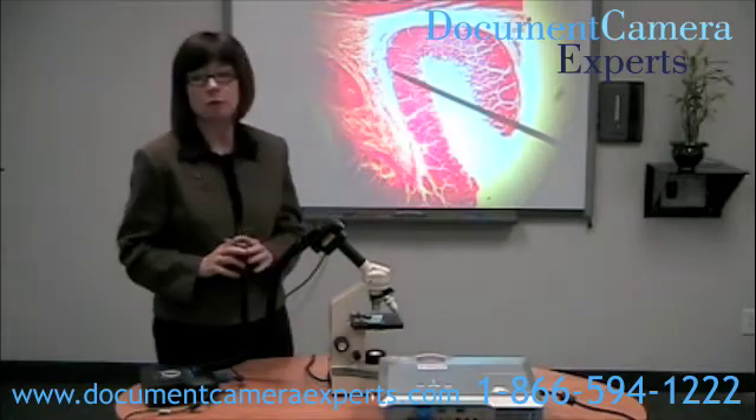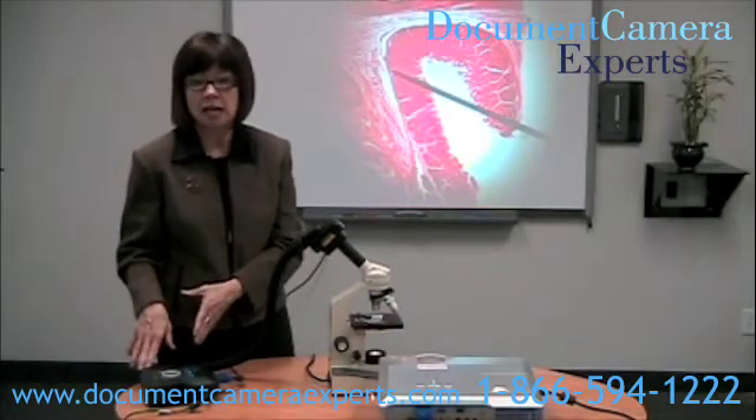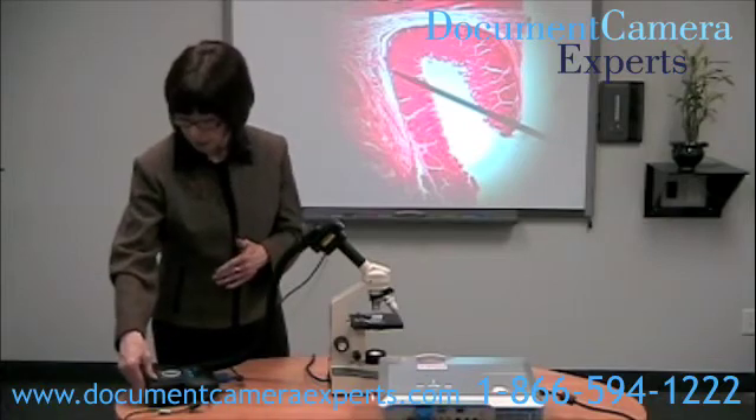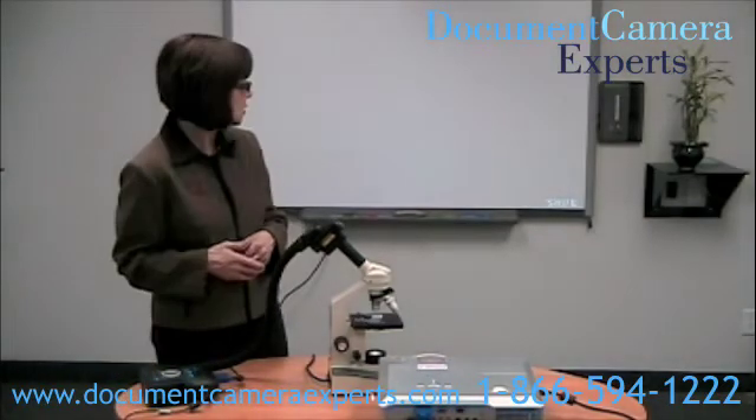There we have a beautiful image, and I wanted to capture that to the AverMedia CP300. So I'm going to press capture delete. And you'll see it's saving.